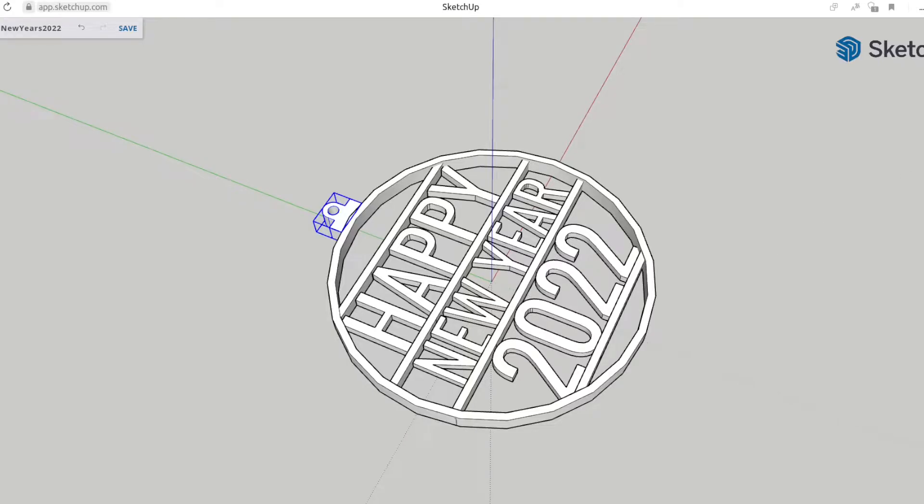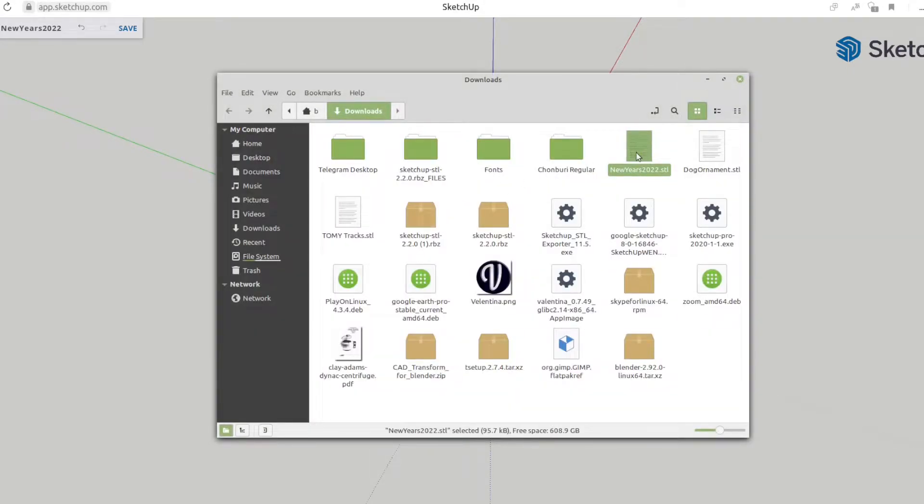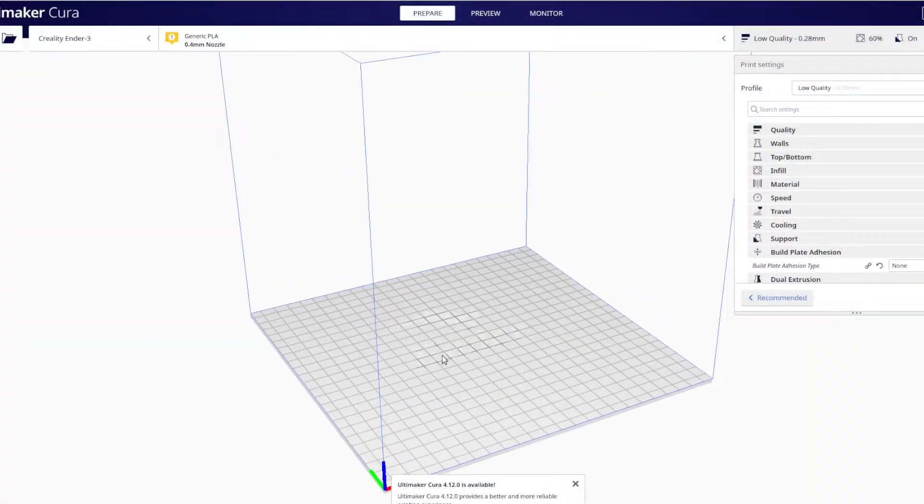The file will go to your default download folder. Show in folder — there it is, New Year's 2022. Next you go over to Cura. What is Cura? Cura is to your 3D printer what your print dialog is when setting up paper documents. When you want to print a paper document, you select paper size, black and white or color, and a whole bunch of other settings. Cura is an open source software suite that allows you to set up files for 3D printing — all of those options, just like a paper document, only in three dimensions.